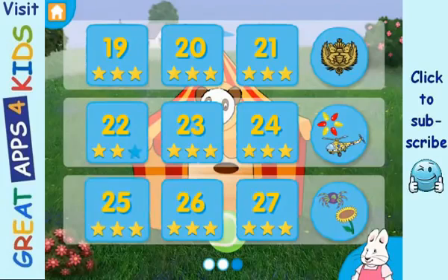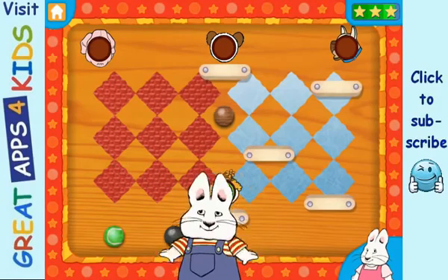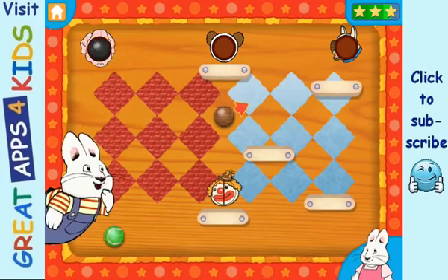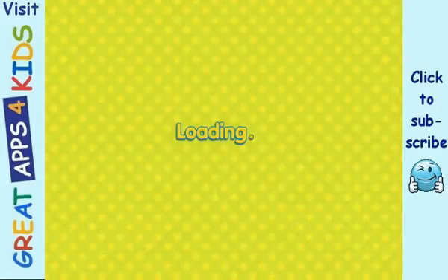Level 3. Ball-o-rama. Good job! Yay! Good job! Fantastic!